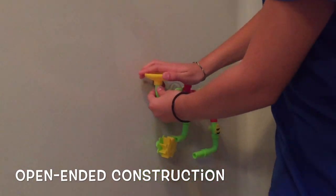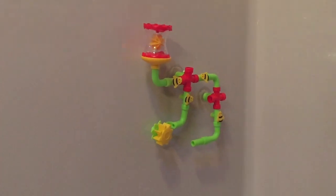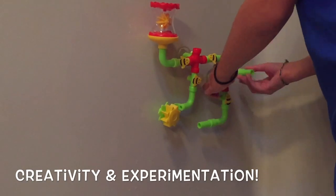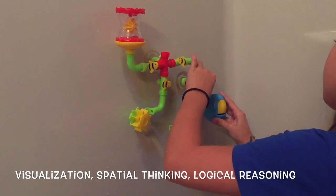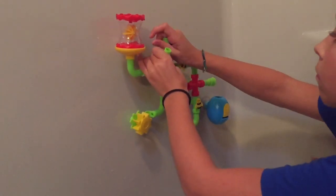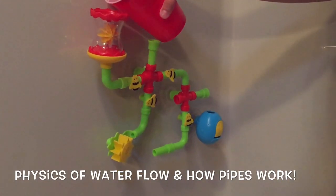Some of the benefits you'll realize from our Busy Bee Bathworks are open-ended construction play, which fosters creativity and experimentation. It also promotes visualization, spatial thinking skills, and logical reasoning ability. Not only does it strengthen fine motor skills, but kids will also learn the physics of water flow and how pipes work.